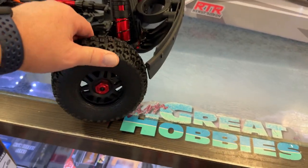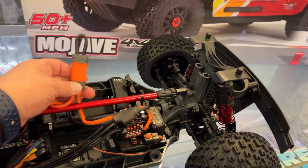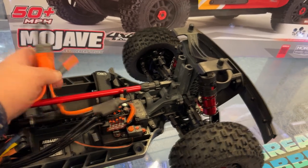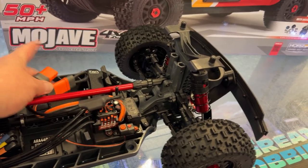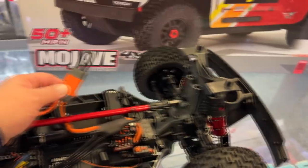Tires look good. They're short course tires, about 17mm. It has IC5s — or EC5s as I'm calling them — and they're compatible on both sides with your jumper.